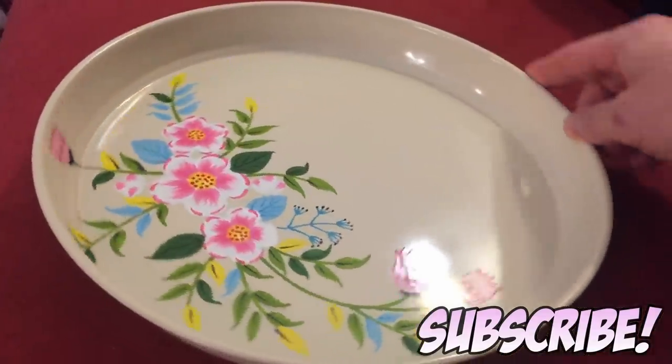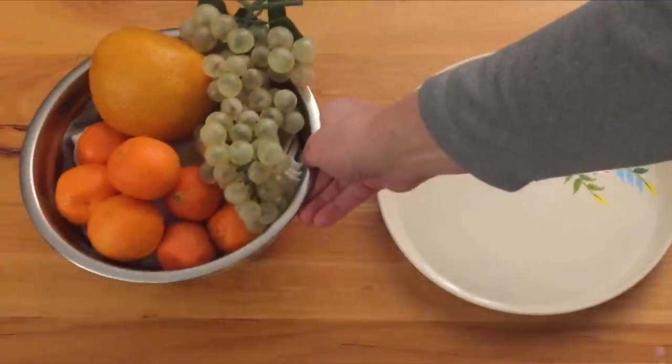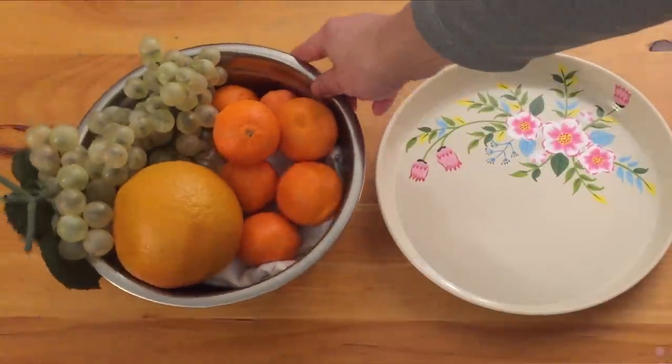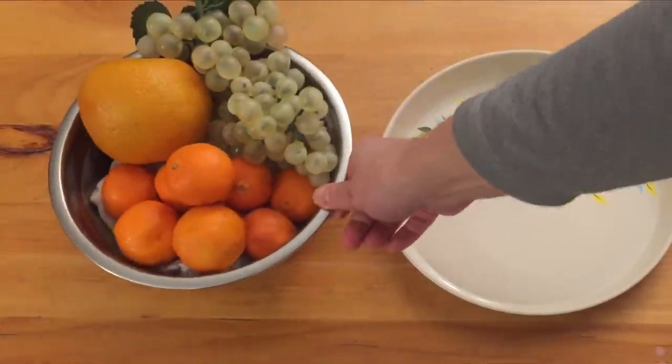I've always enjoyed hand-painted items. I usually look for them when I travel to various places, but I didn't have to go all the way to India to get this — it came to me, so that's nice.